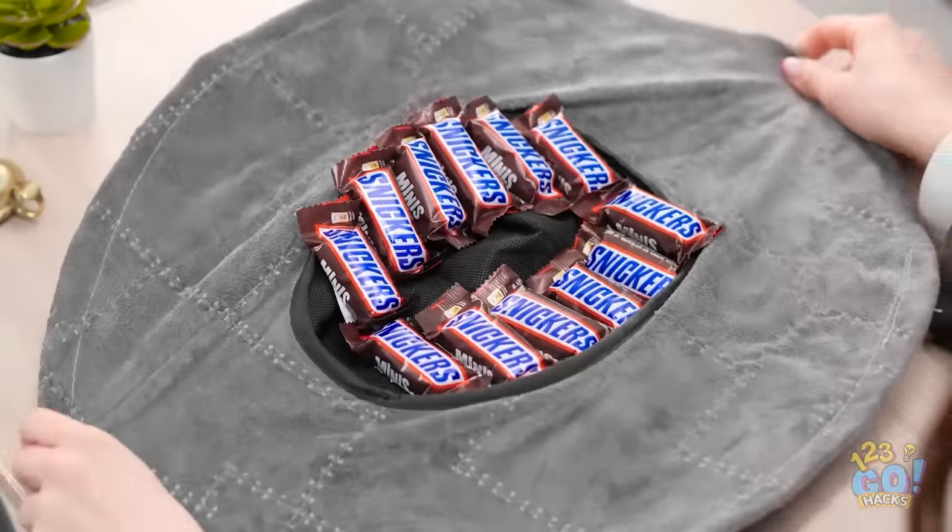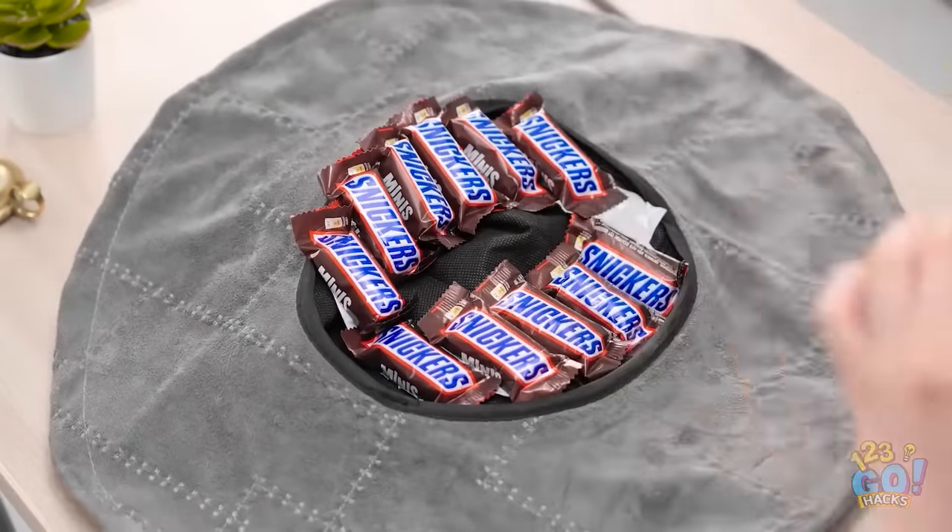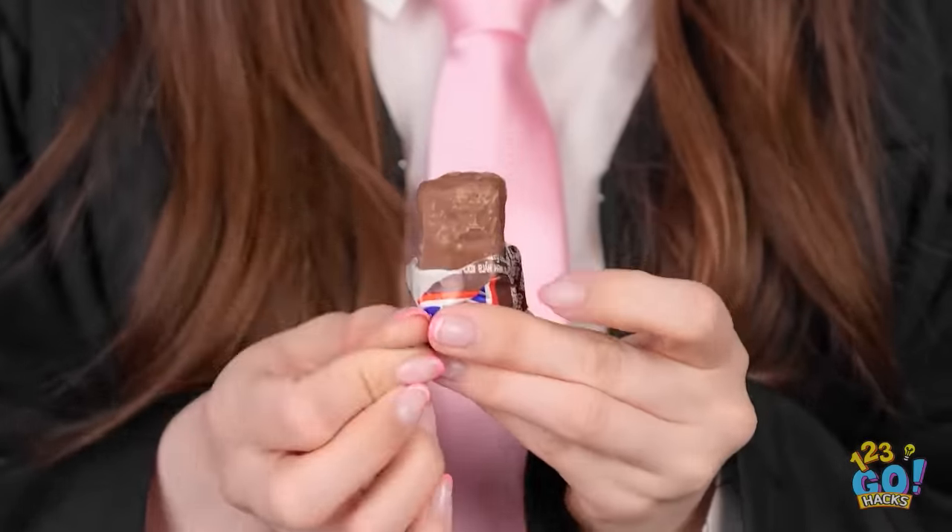Hey, you're late. Yeah, but it was worth it. Look at all these tasty snacks. Mmm. I don't need a magic spell to enjoy these.